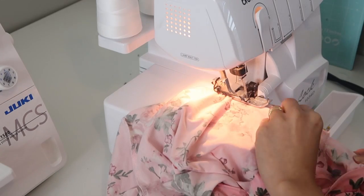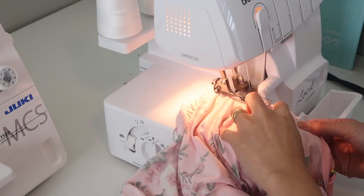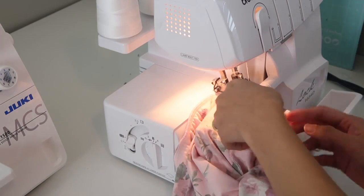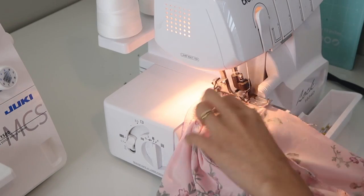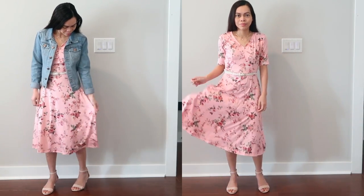After this I attach the skirt on the waistline, then close the side seams and finish the hemlines, and the dress is done. I think the neckline is just right — it's not too deep and it's not too high. I think it's just the right V shape for me, which I really love.